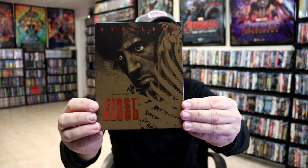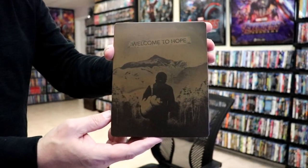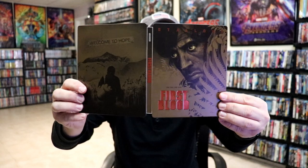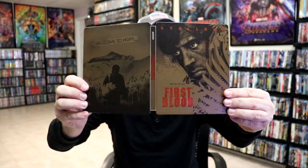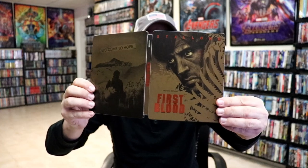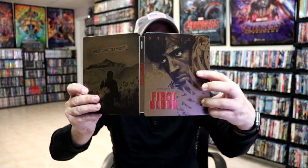Really nice looking image. And then here's the back. We open it up. We have our front and back together. There is some spot gloss on the front where the red blood is, right up in here, which is nice.